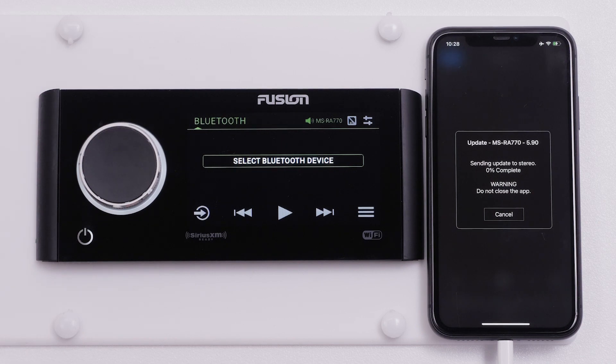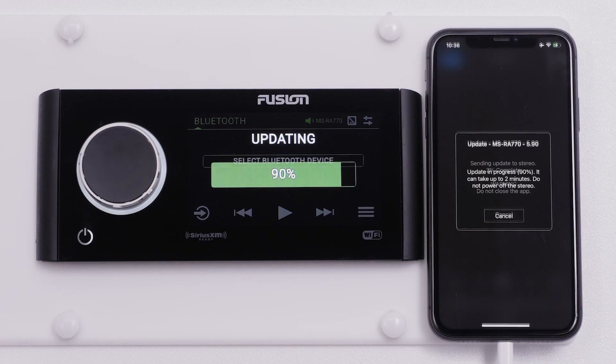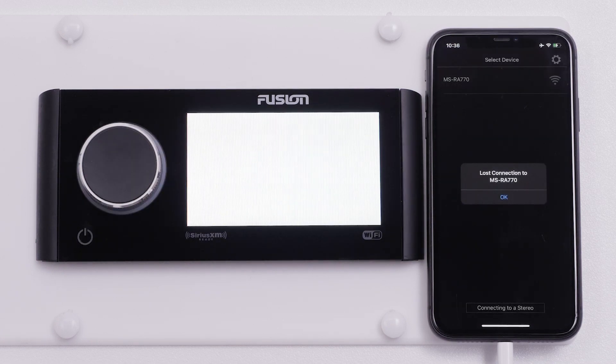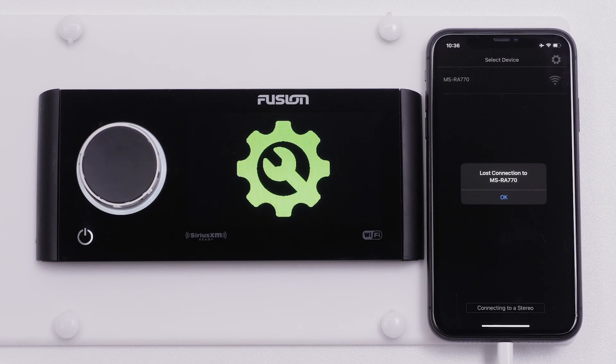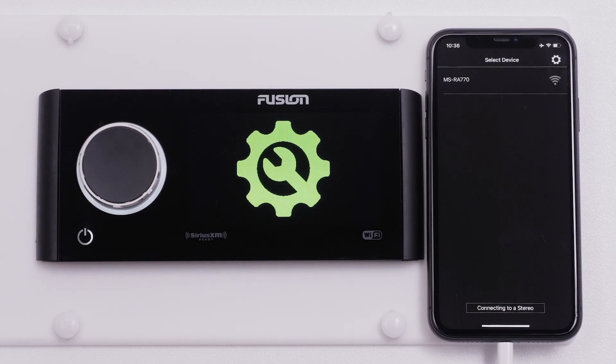The update may take a few minutes to complete. The Fusion Link app will lose its connection to the stereo toward the end of the update. Then the stereo will show a large cogwheel on its screen and will usually reboot a few times. The stereo will take you back to the home screen once the update is complete.